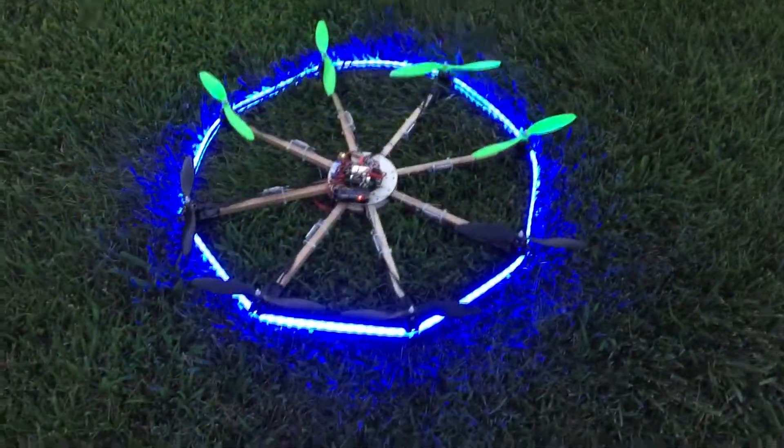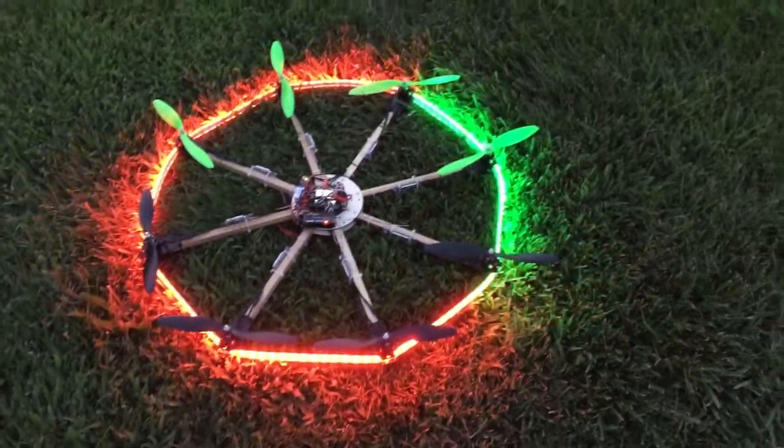It's not quite dark yet, but I wanted to show a demo of the light patterns. So basically it's just test patterns right now.